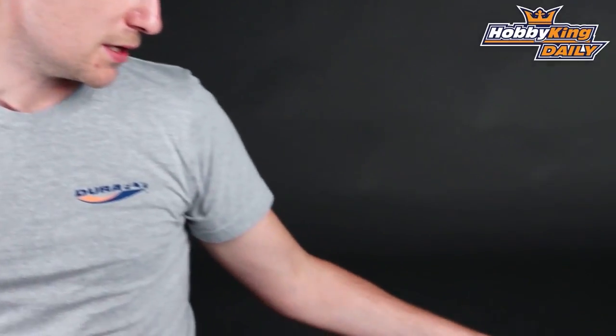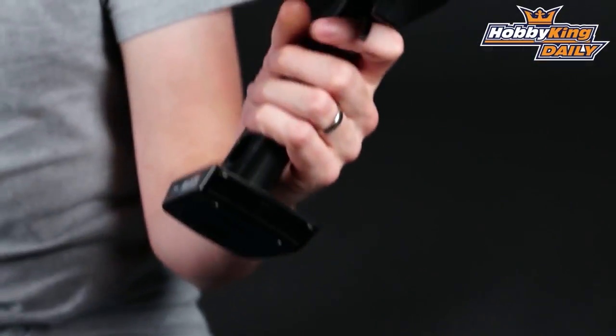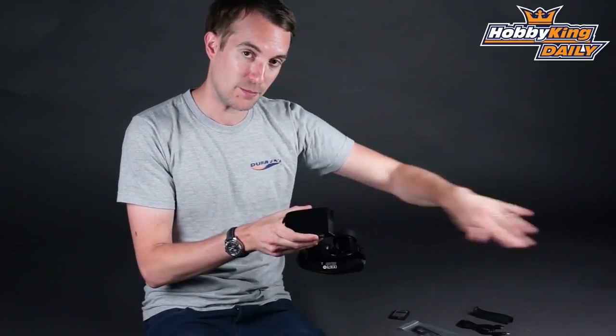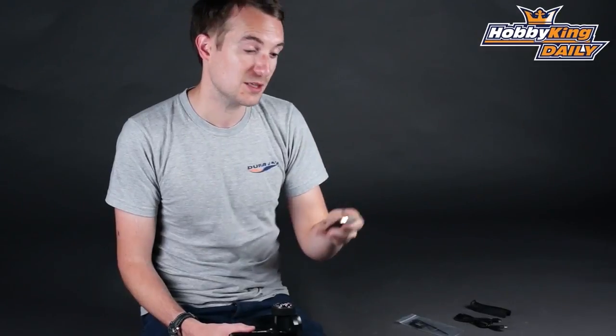This is a 2.4 GHz radio system. As you can see, it's actually very nicely designed and it fits very ergonomically in the hand. It's very lightweight too, and that is because unlike the older sets where it would have had the AA batteries in the bottom here, this one actually comes with a lithium ion cell — so it's not only very light but it's very safe and very convenient.